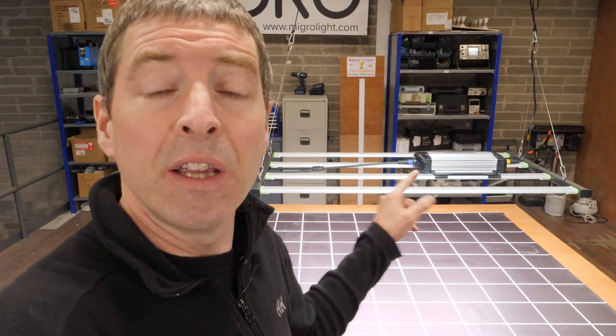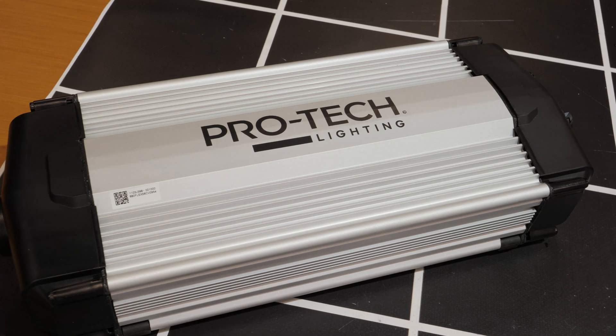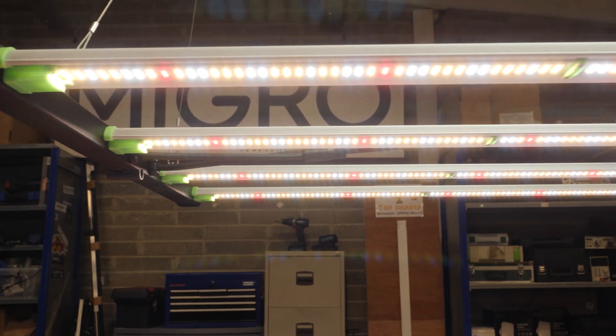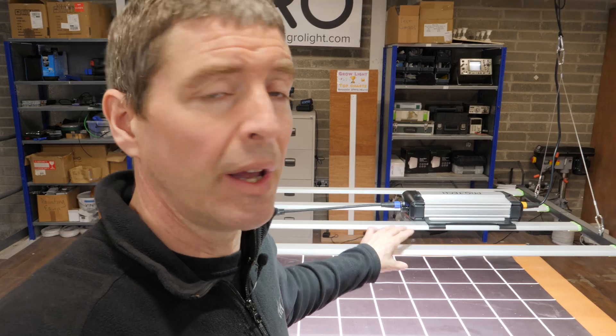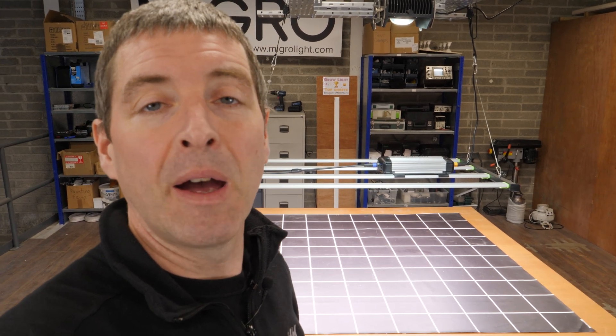It's a nice little light all around. You can link it up serially as well — it has all the same features as the 640 watt in terms of the nice driver and protected LEDs. Two really good lights. I can highly recommend them — links in the description below as to where you can get them. Any comments or suggestions, just let me know below. Take care.